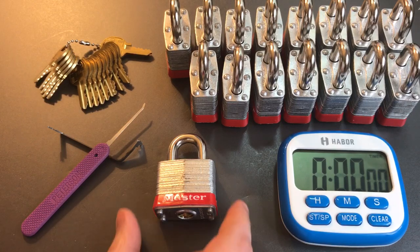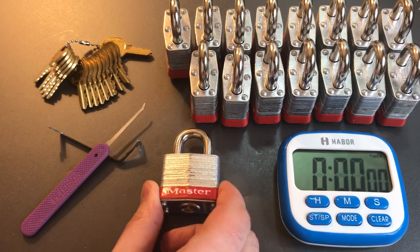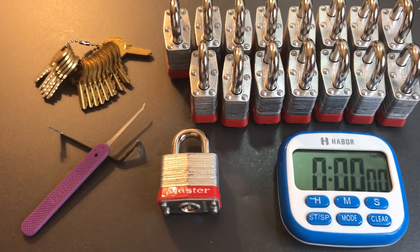The problem is that doesn't leave a lot of room for improvement when we go to a much lower security lock like these Master Lock number threes with four standard pins in them. They actually do have one quirk that makes them a little bit harder to pick than you might imagine: a lot of these locks have driver pins that are too short, and that does mess up the picking just a little bit. It binds up the pins and makes them act a little bit differently than you would expect, and it certainly slows me down.